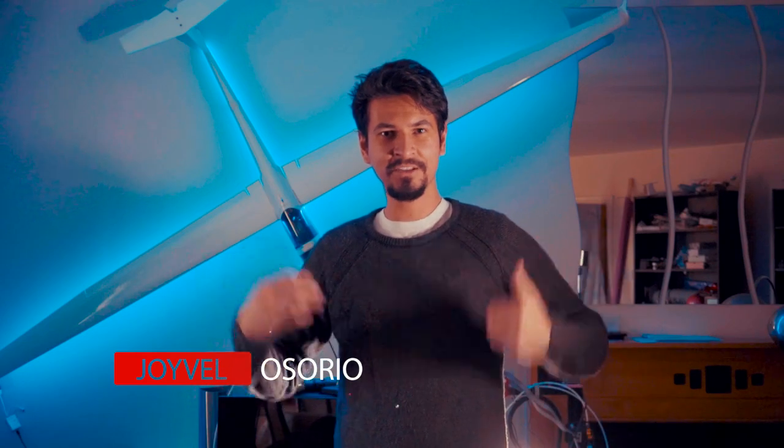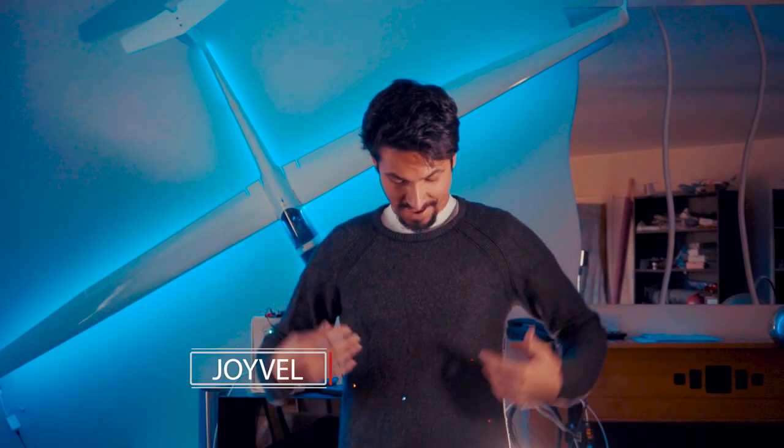Welcome to another video of Joy Planes RC. Today I'm going to show you how I did this wearables project, because I'm using electronics inside of this sweater, which is really cool and looks really nice. You can use it for many many things, although this one looks like a Christmas jumper.